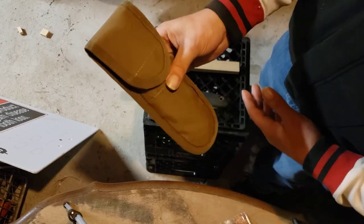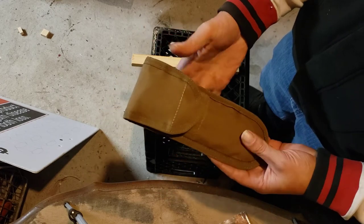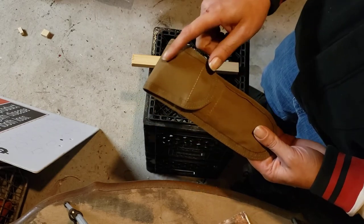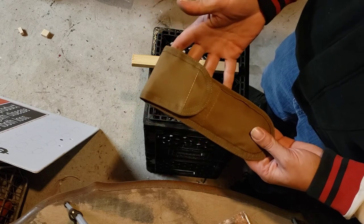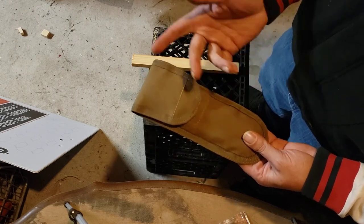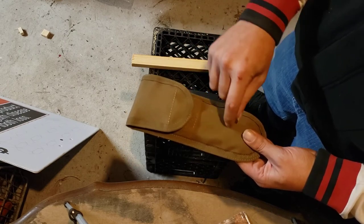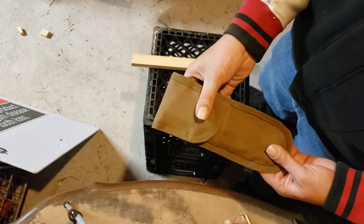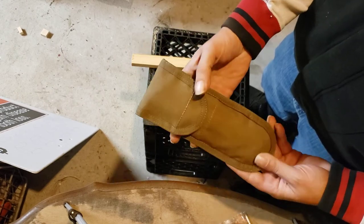Ideally this whole package - the saw plus the pouch - would run you about $20. Of course you'd have a hair over that with shipping from Knife Center, probably like $3 or $4. The pouches are really lightweight and made of heavy-duty canvas with a rubbery liner, so they'd be relatively water resistant.